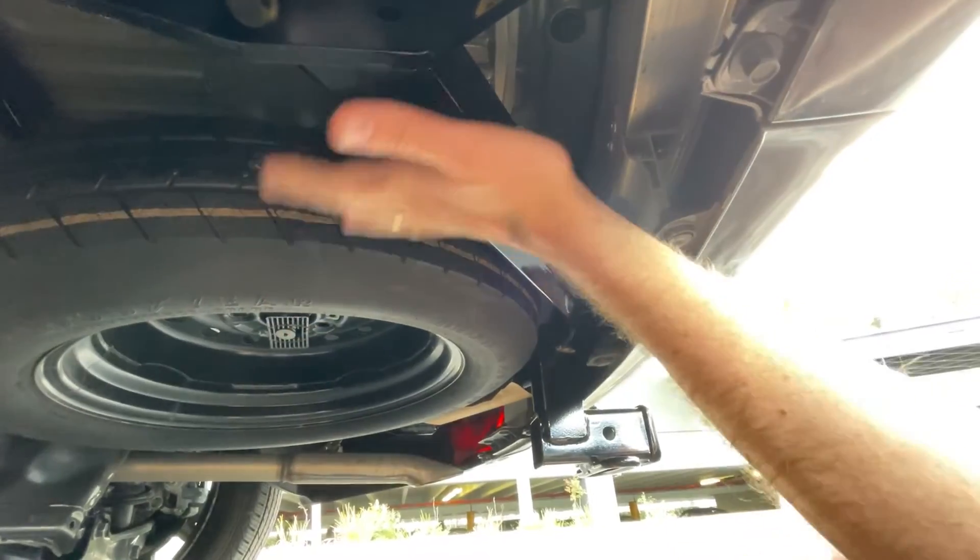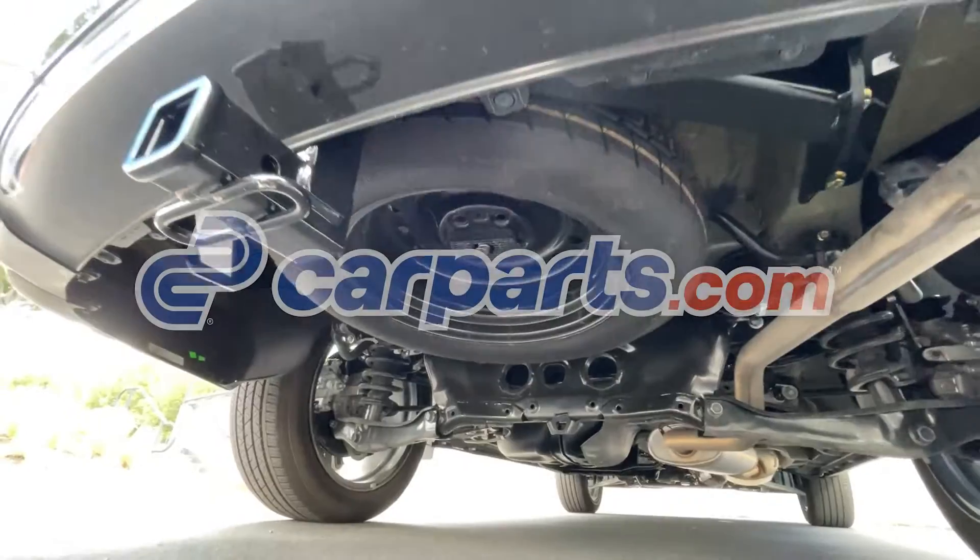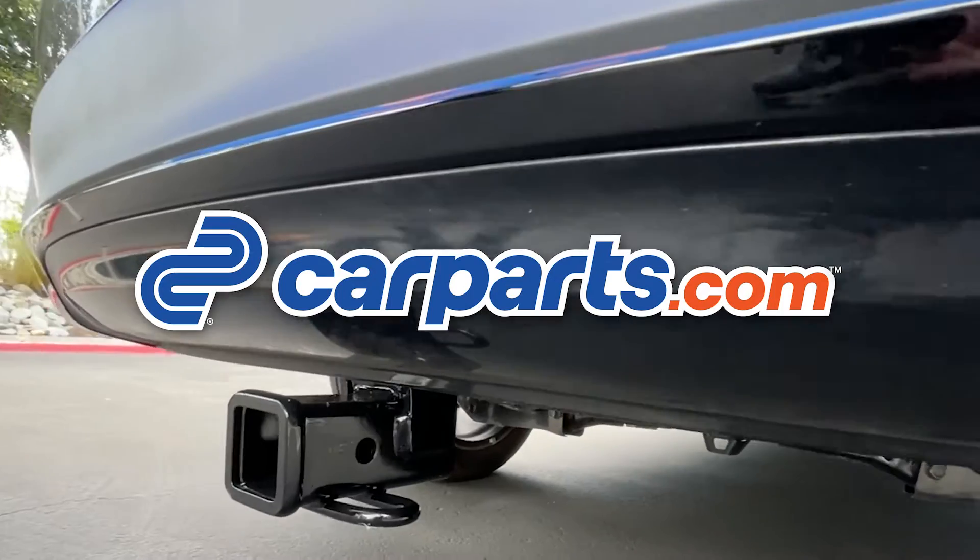It took us about all of 10 minutes to install this thing. There's six bolts — make sure you torque the bolts to spec and have a friend help you lift it into place. It took about 10 minutes to install this and we're ready to go.